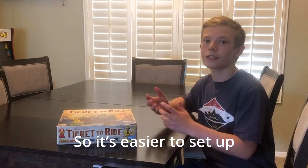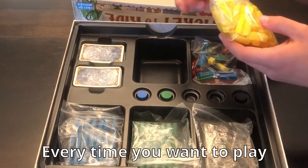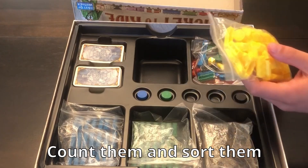but we need to organize it so it's easier to set up. These trains are in these bags, and every time you want to play, you should take them out, count them, and sort them.